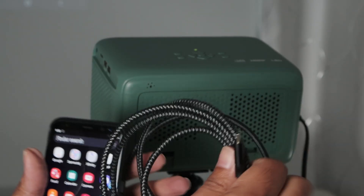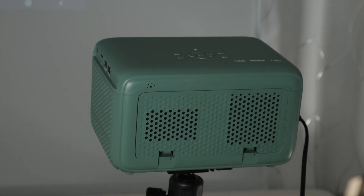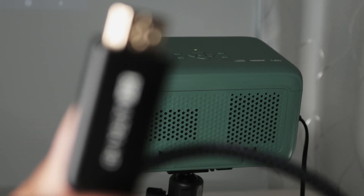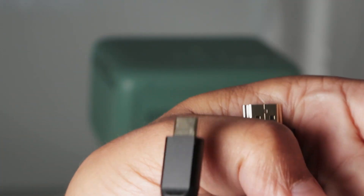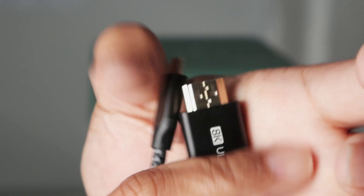The last option is to use a cable. Let me bring it closer so you can see — this is an HDMI to USB-C cable. That's the one you need.